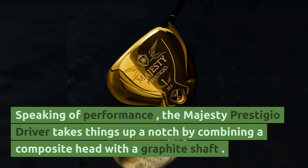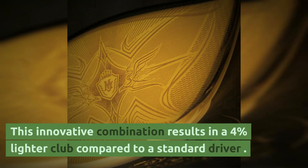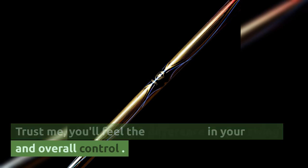Speaking of performance, the Majesty Prestigio driver takes things up a notch by combining a composite head with the graphite shaft. This innovative combination results in a 4% lighter club compared to a standard driver. Trust me, you'll feel the difference in your swing and overall control.